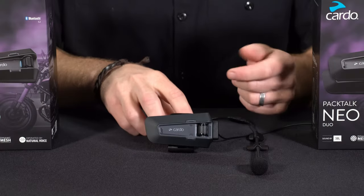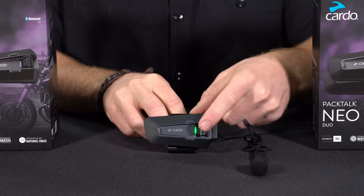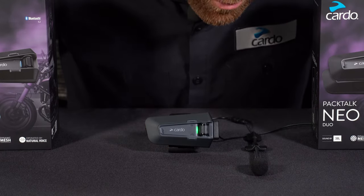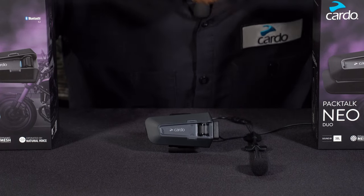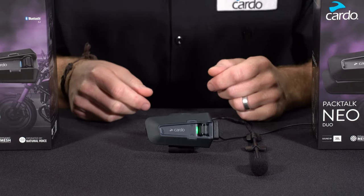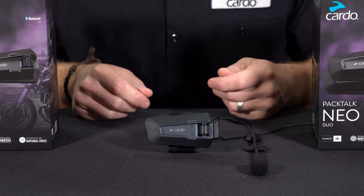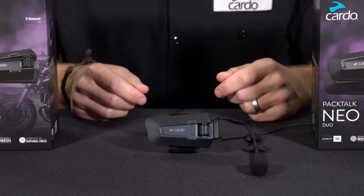Now let's see the main functionalities. To increase volume, simply roll the control wheel forward; to decrease, roll it backwards. You can also do that with voice commands: 'Hey Cardo, volume up' and 'Hey Cardo, volume down.' You also have a mute audio option, which is voice command only. Issue the command 'Hey Cardo, mute audio' — this lowers all incoming audio to the very background and deactivates the microphone.